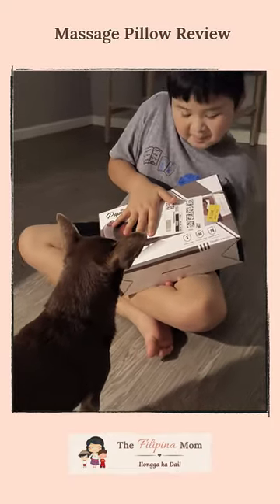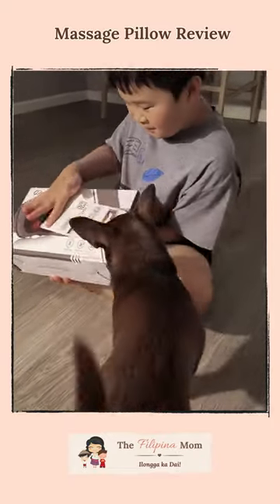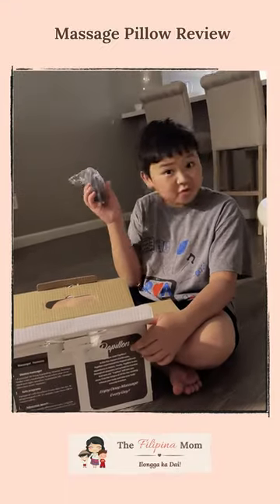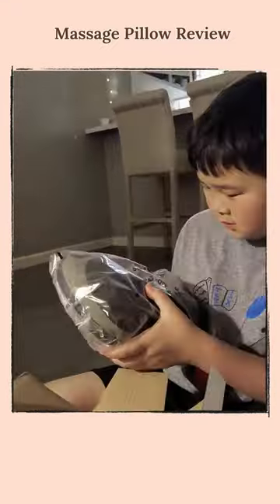Hello there guys, today we got the pavilion massage pillow, we got the charger, we got the massager.